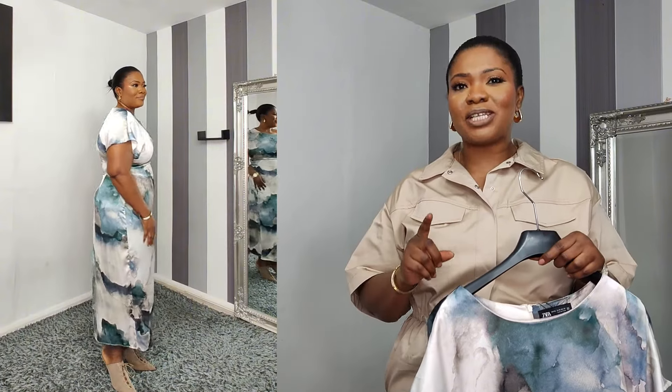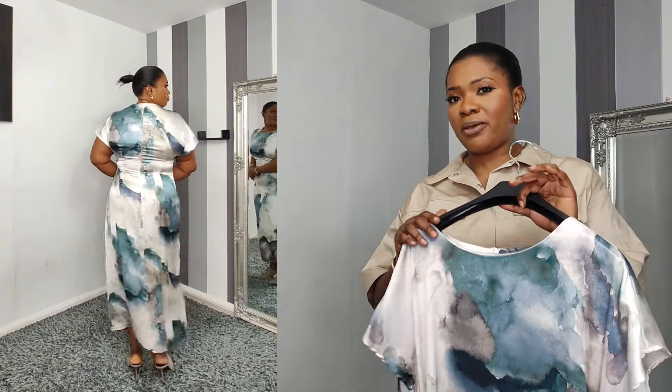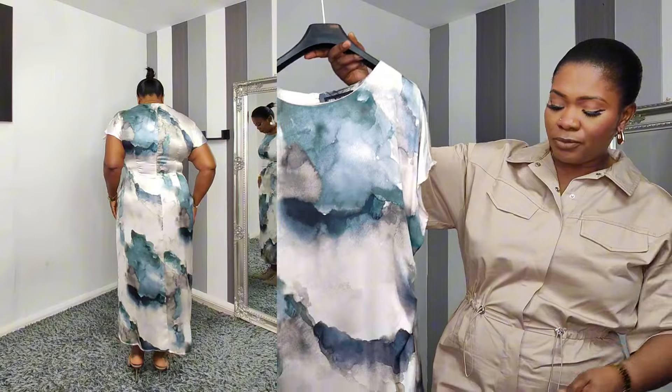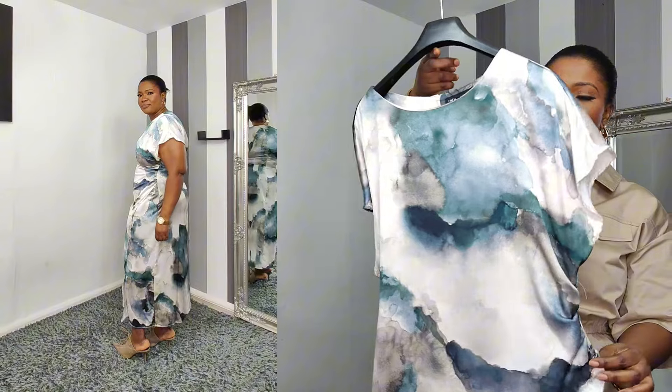It comes with a zip at the back. I got mine in extra large and it retails for £49.99. I think this dress will look perfect for a summer wedding. Really lovely item — you can't fault it.